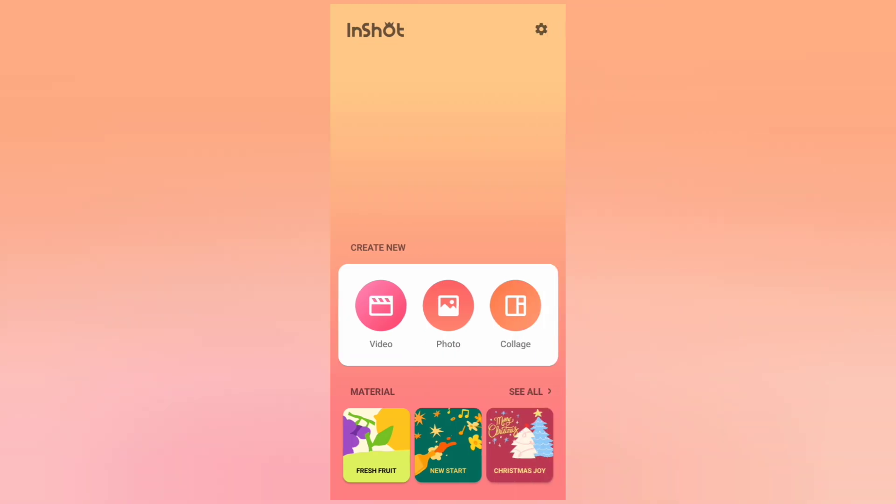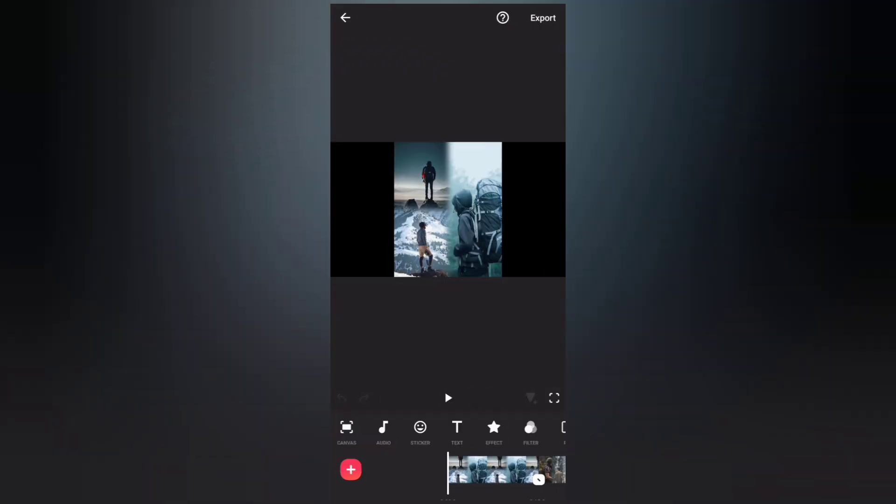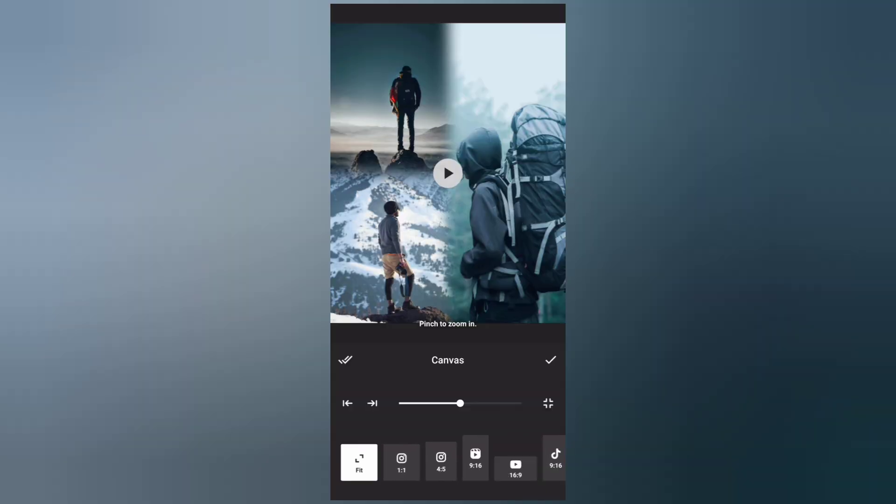Now go back to the home page and create a new video project. Add all the collage photos, then go to Canvas and set it to Fit.